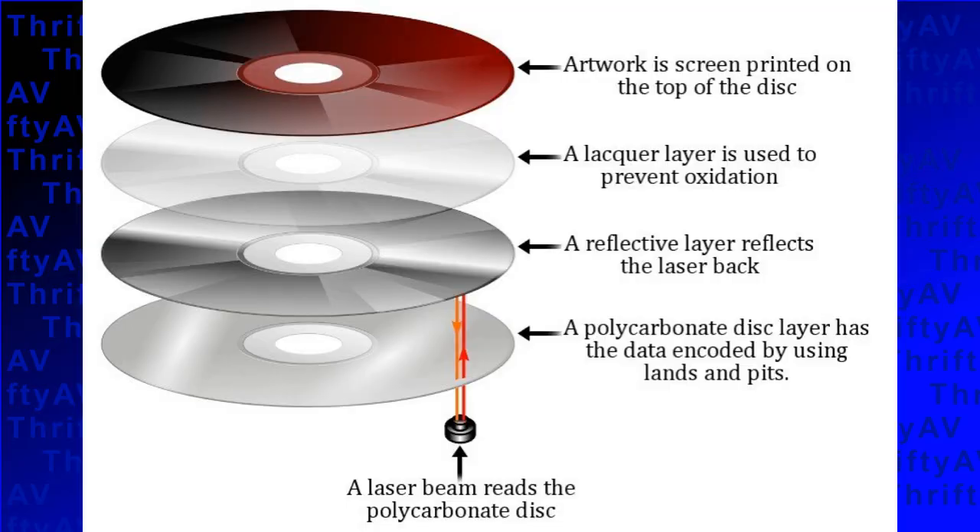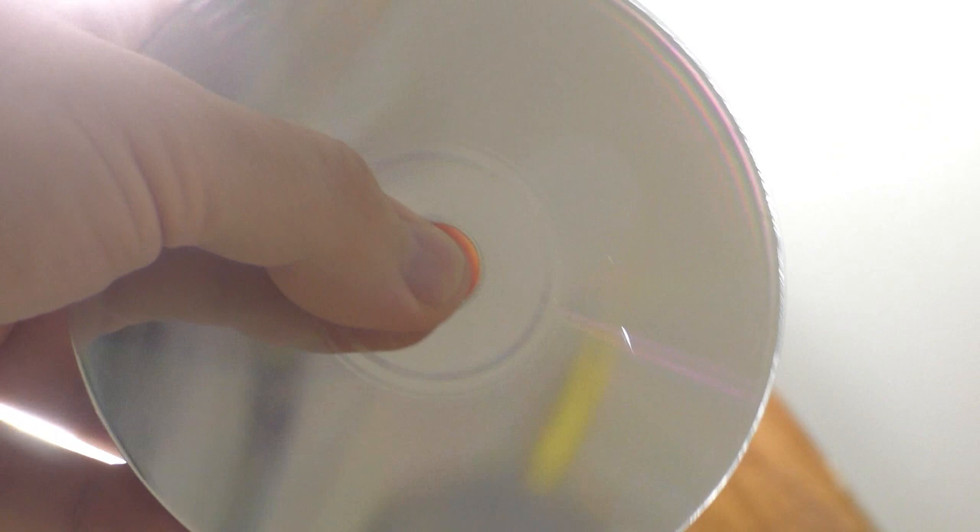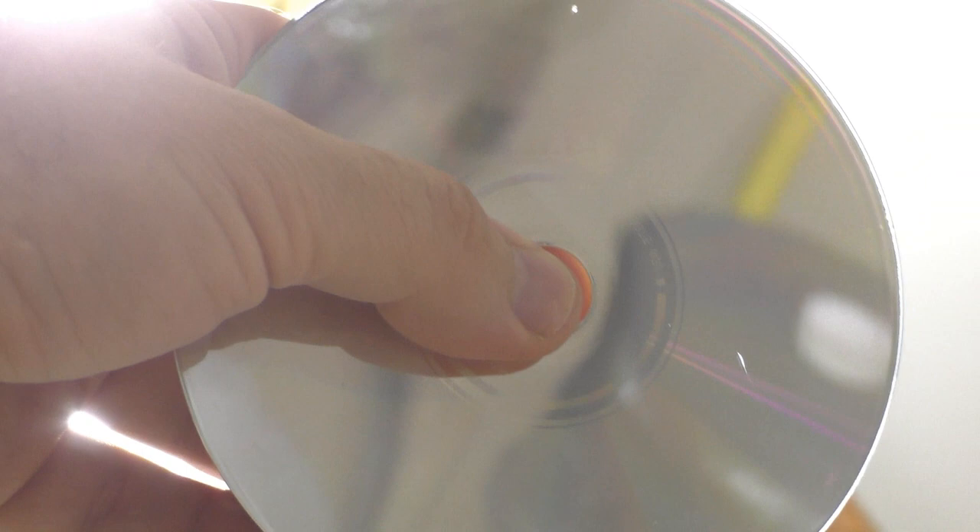Before I talk about what this unit can do, I want to talk about the kinds of damage that this unit cannot fix. The resurfacer works by polishing the polycarbonate layer at the bottom of the disc. Damage to the label, top lacquer coating, and the reflective surface cannot be repaired. To see if there is damage to the reflective surface, hold the disc up to a light source and look for holes where the light is leaking through. If you see holes, then you have a problem that cannot be fixed by a resurfacer.